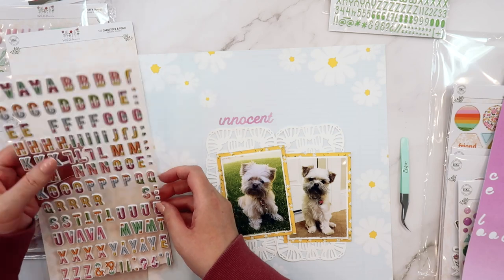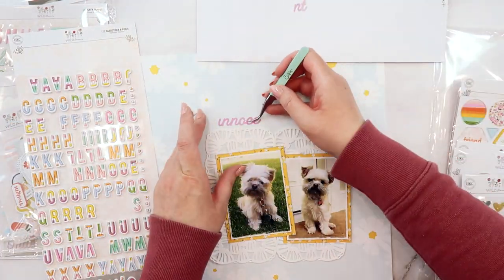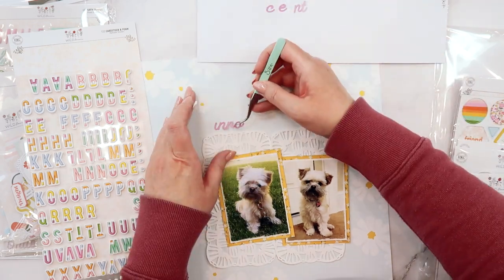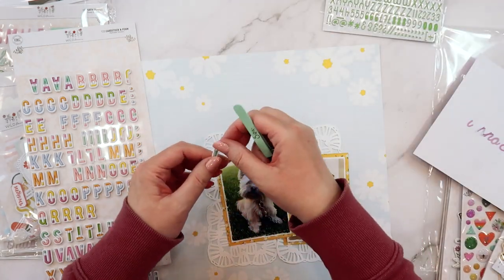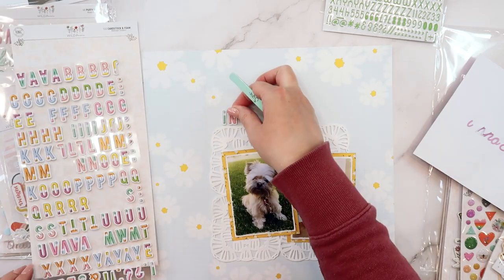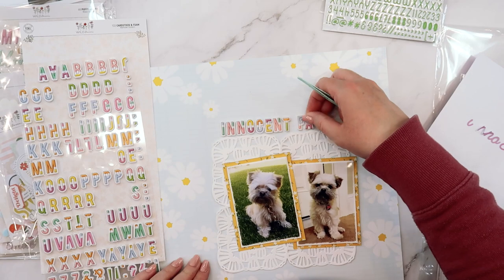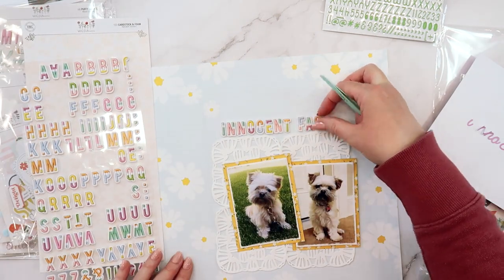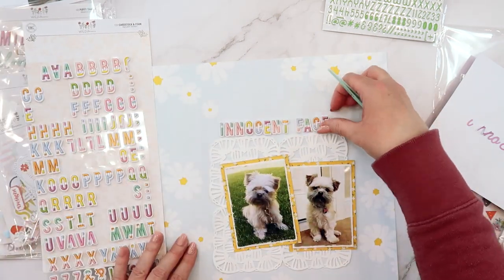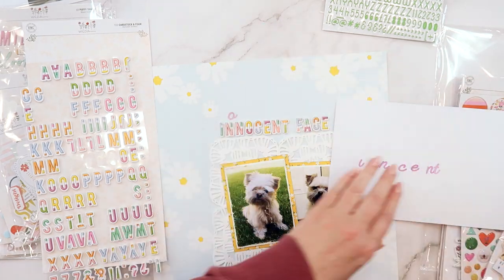I love all the alphabets that are in the kits each month. This time I'm going to combine them again — there is a grape colored script font in the embellishment kit, and then there are these darling multicolored foam stickers in the main kit. The title I want to use is 'don't let this innocent face fool you' because she looks like the cutest, sweetest little thing, and I've owned dogs all my life.